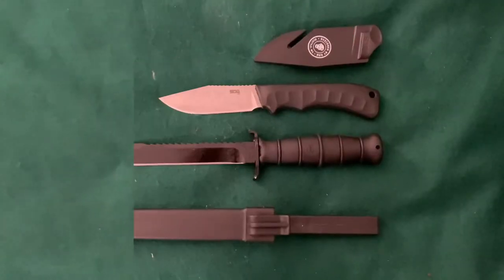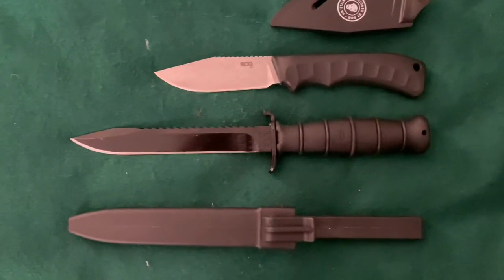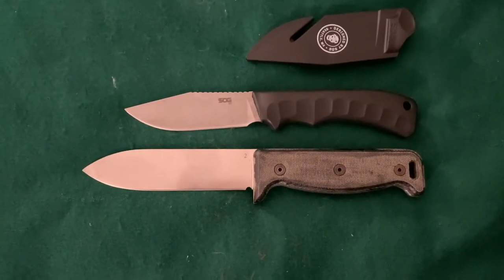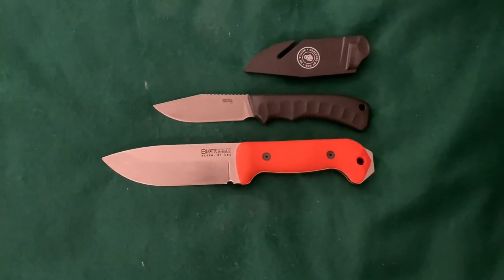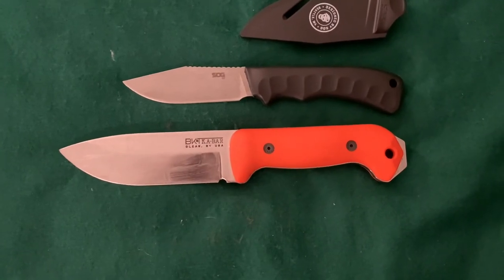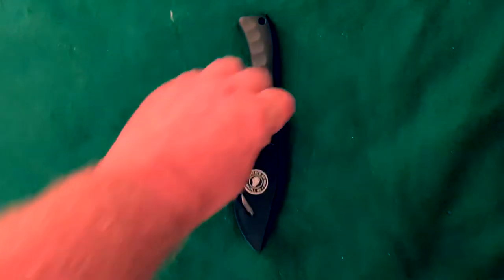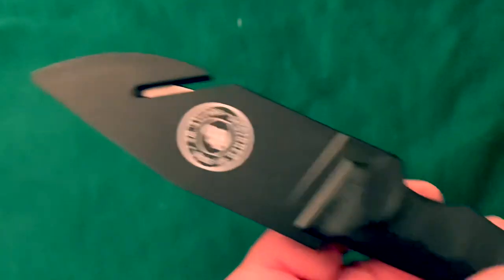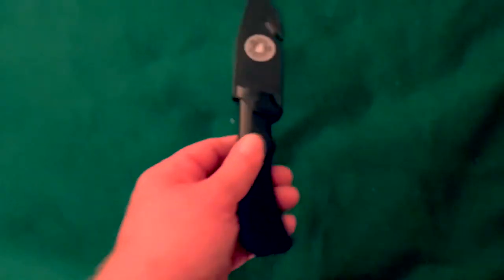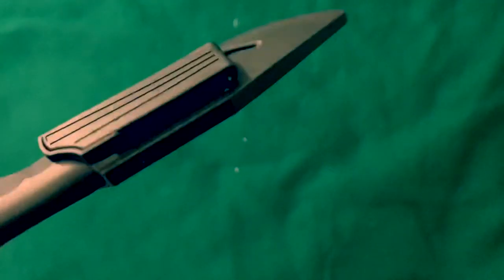I'll do a couple other knife comparisons real quick. There it is beside a Glock 81 field knife. Here it is beside an Ontario Blackbird SK5. Here it is beside Tank, my BK2 companion knife, which I modified. This is just a little entry-level SOG knife and it's interesting — it's a cool little knife. I'm glad I picked it up. You can also get them with a black handle and a digital camouflage sheath, but I just went for the all black — figured it looked a little more stealthy. But that's just my opinion. Pretty neat, I'm glad I got it.